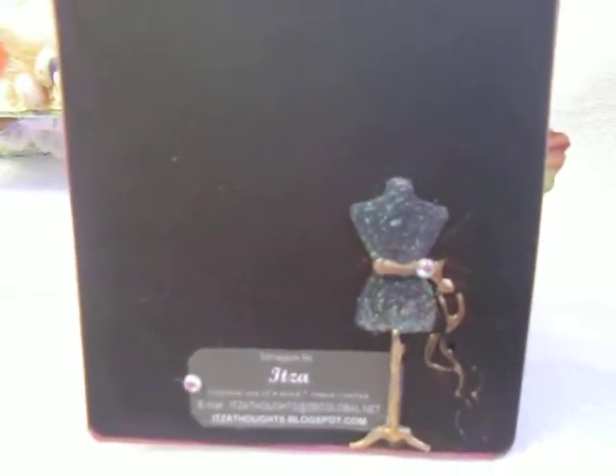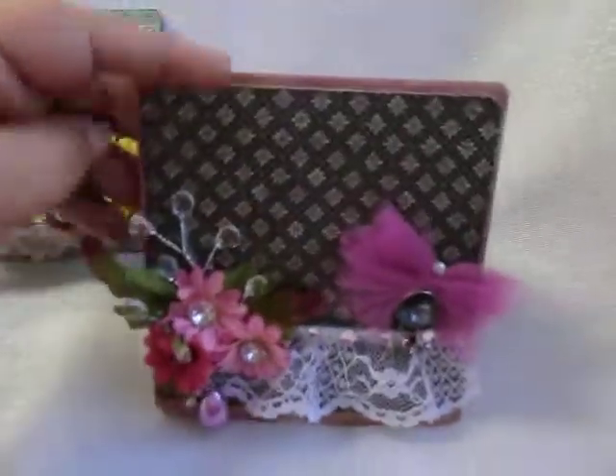I printed this little dress form on fabric, cut the fabric out, and put some little sparkle to it, adhered it with some glue, and put it close to my label.